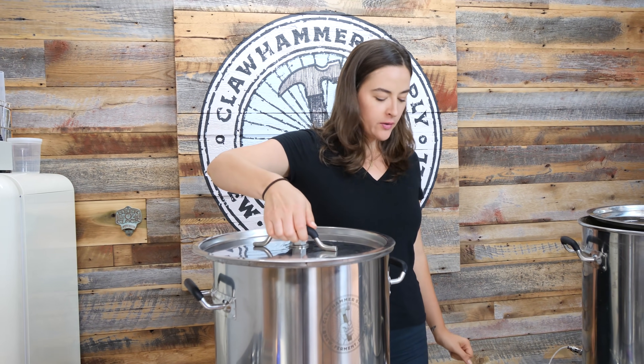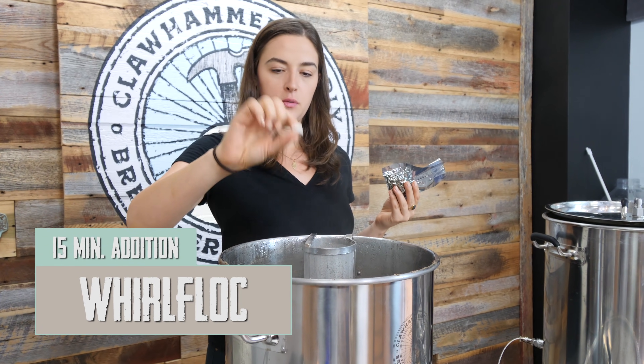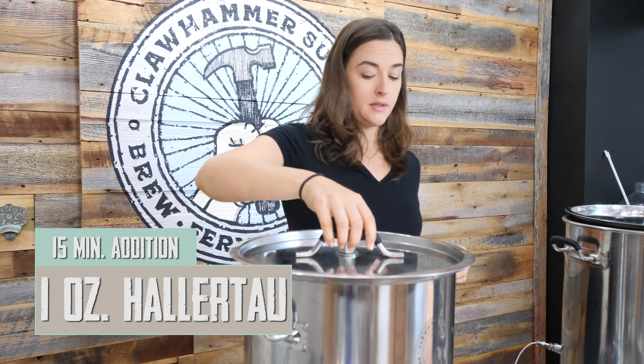We're back and doing our 15-minute hop addition to our Oktoberfest — one ounce of Hallertau, which we already did at 60 minutes, and also a tab of Whirlfloc, which will clarify the beer a bit. We'll let that boil for another 15 minutes. This beer is apparently interchangeable — Oktoberfest, Märzen, or Festbier, they're all kind of interchangeable. Märzen means March in German because traditionally this beer was brewed in March, fermented over the summer, and then they'd hold Oktoberfest to clear their kegs out and make new beer — just festivals where people drank a ton of beer.